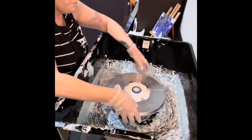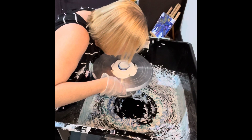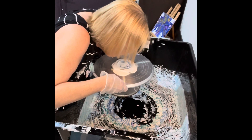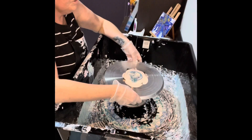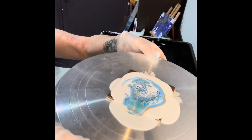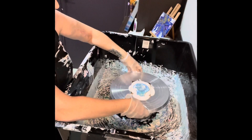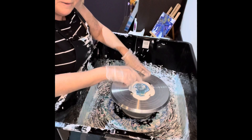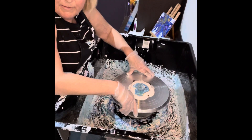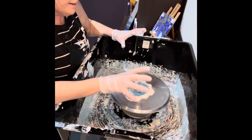And then we blow with our mouth. Alrighty. What can you see there? I might just come in a bit closer — so that's what we've got so far. And then you just let it sit for a bit before you spin it. Spin, baby, spin.